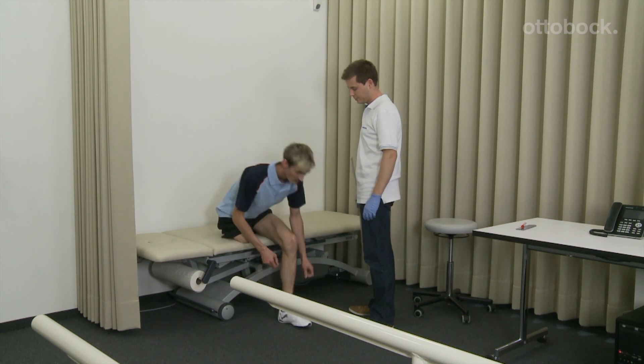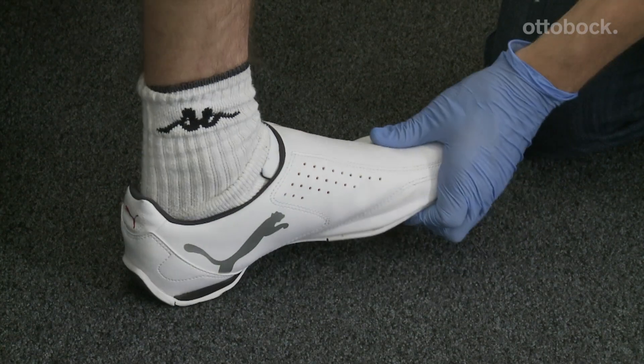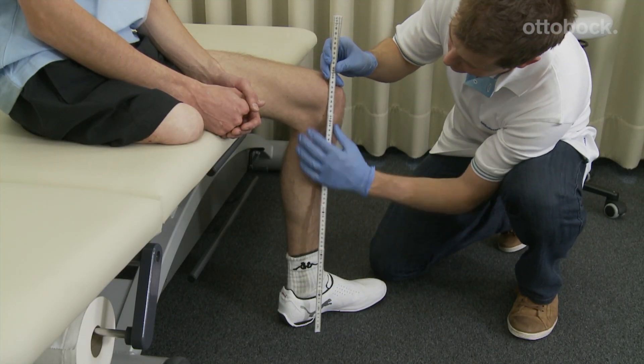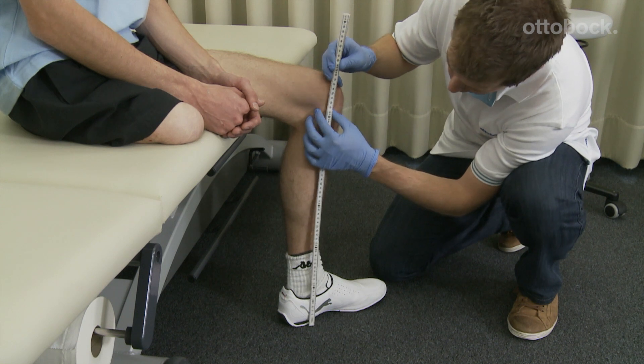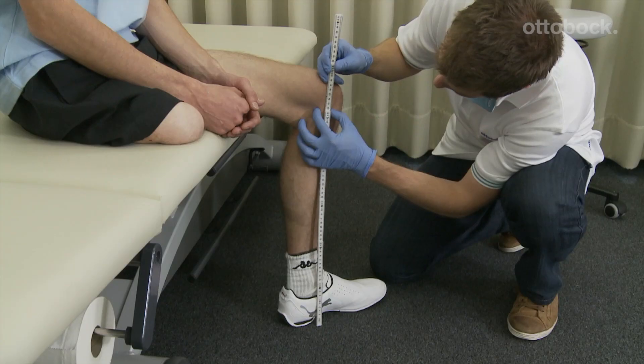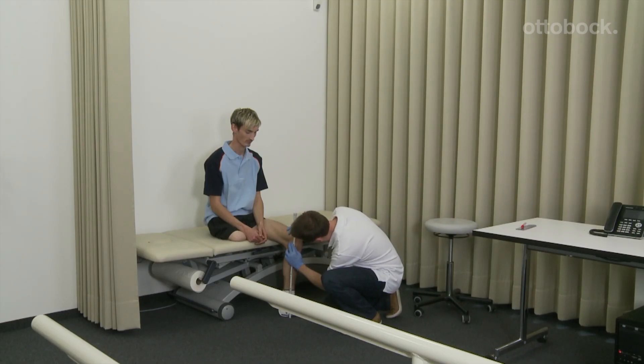The anamnesis of the runner starts with the determination of the knee axis position. Rotating the foot outwards makes the medial tibial plateau easier to feel. The height of the medial tibial plateau is now measured from the floor. Since no shoe is used for the 3S80, the height of the running shoe must be measured and taken into account as well.